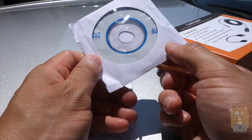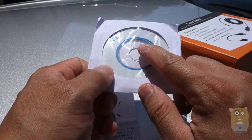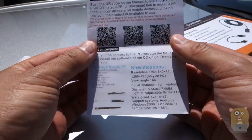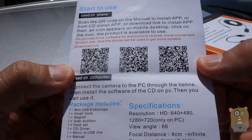It also came with a CD for software on a Windows computer. It also included the APK files — the Android app files on here too. And if you don't have a CD drive, it also provided a QR code right here so you can download the app directly.